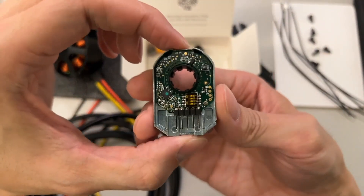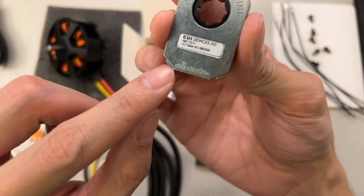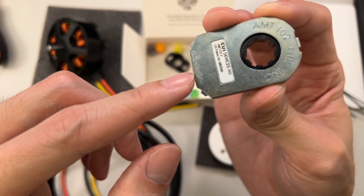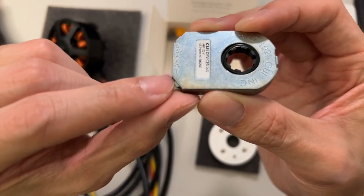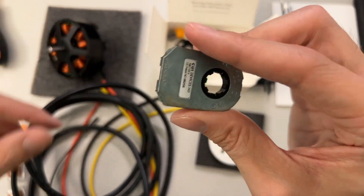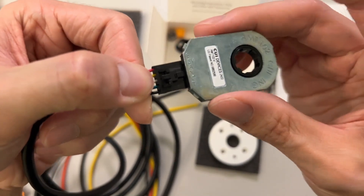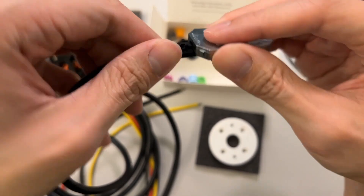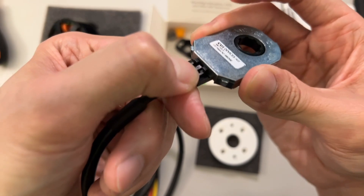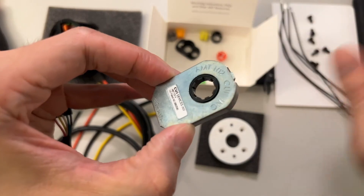This main part here is the encoder. You can see the wiring — we have B, 5 volts, A, X, ground, and T. You can ignore T because the only physical connections we'll be using are those first five. The cable connects here and snaps in. We'll connect that later on after we assemble it onto the motor.